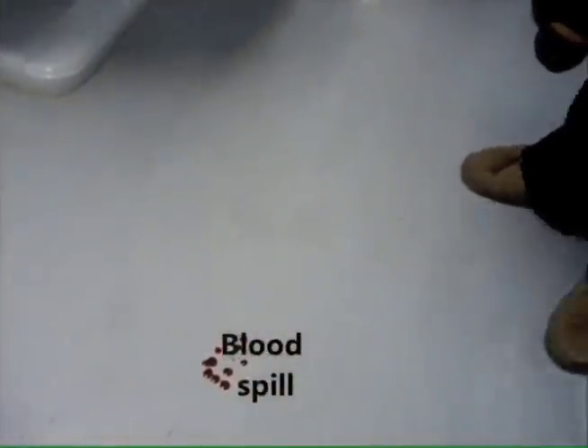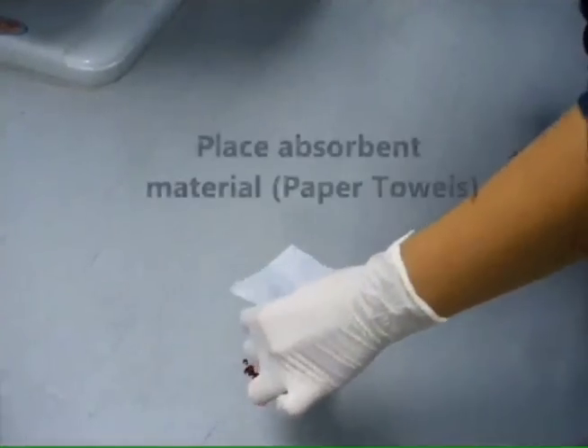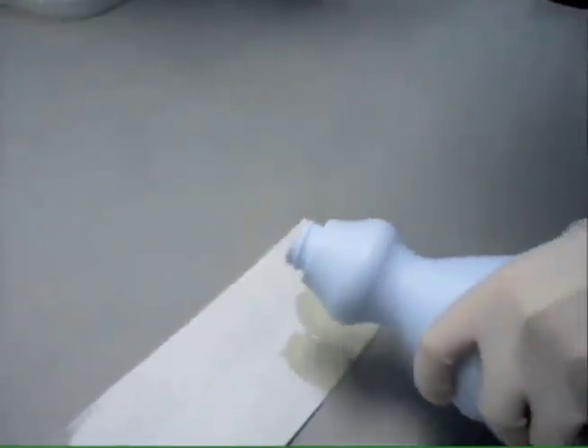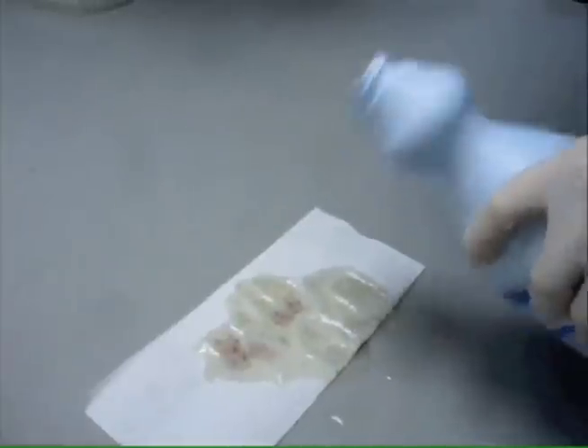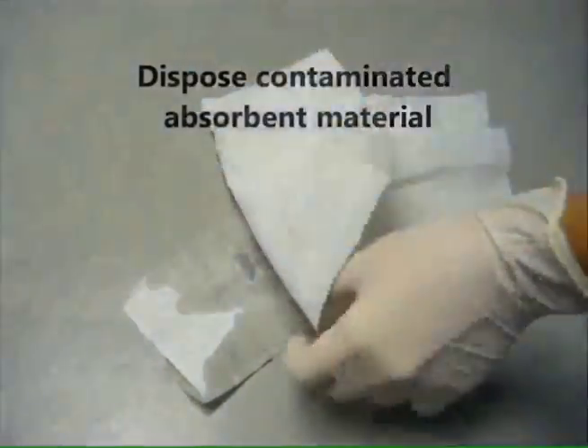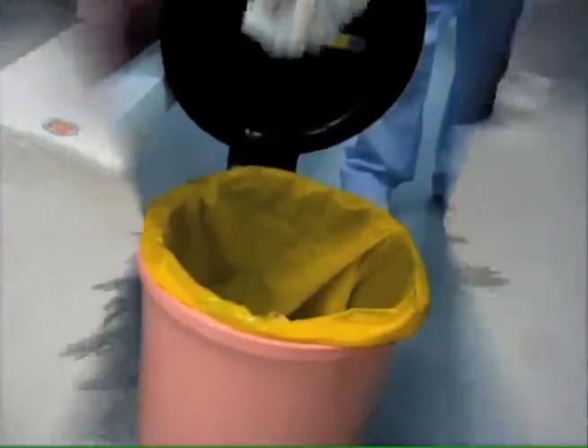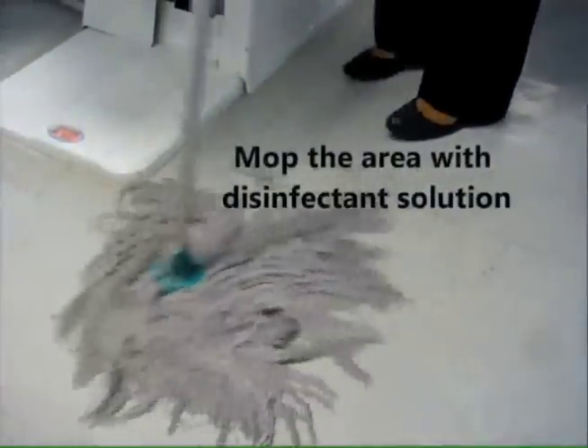Blood spill management. First, place an absorbent material on top of the blood spill, for example, paper towels. Use full strength sodium hypochlorite, commonly known as bleach, and pour sufficient amount on top of the absorbent material. Leave it undisturbed for 10 minutes for the sodium hypochlorite to take effect. After that, dispose contaminated absorbent material by covering it with one or two more layers and wipe it clean with gloved hands. Dispose the material into a biohazard waste bin. Lastly, mop the area with a disinfectant solution, for example, diluted sodium hypochlorite.